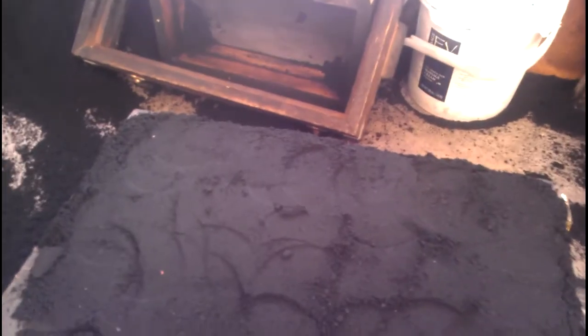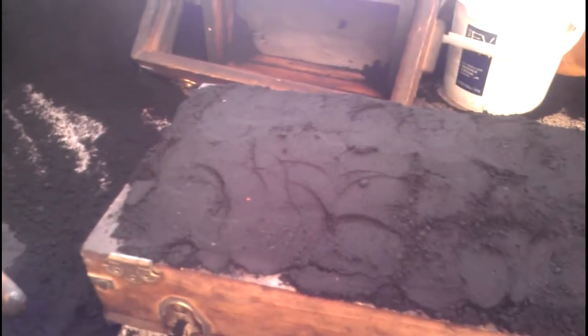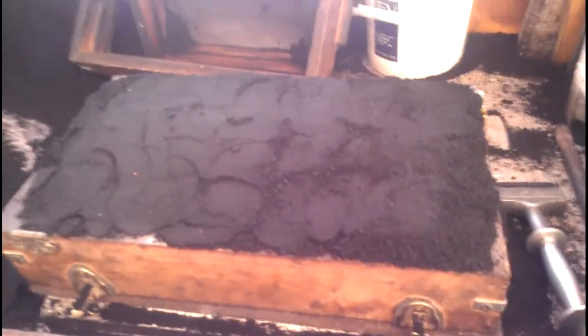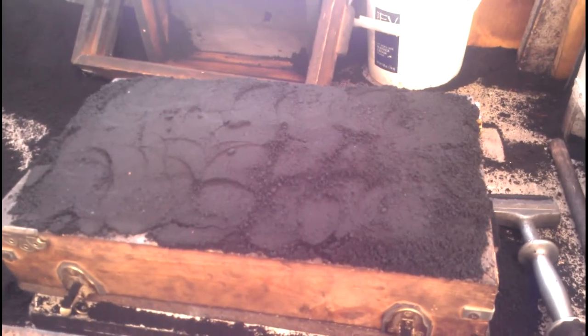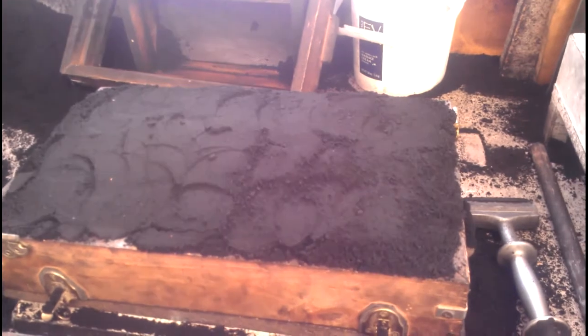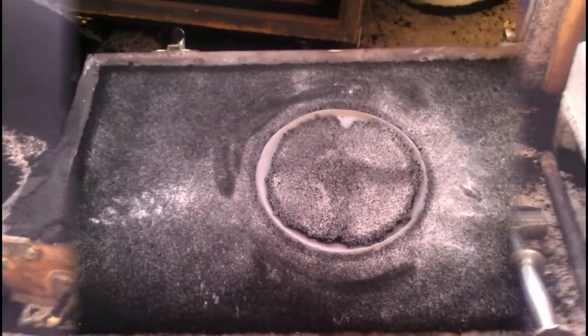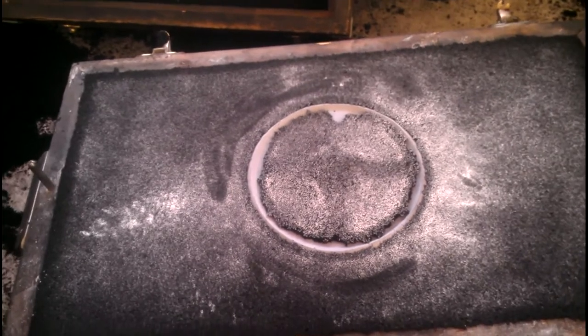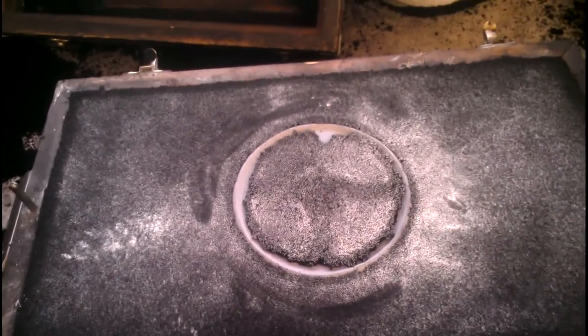Now the next thing I need to do is strike that off, because this is higher than the flask — we want it to sit pretty flat. I'll stop the video here, strike it off, and then shoot another segment when I flip it over. On the back side I just used a flat steel bar to scrape the bottom flat — that's something you can see in plenty of other videos.